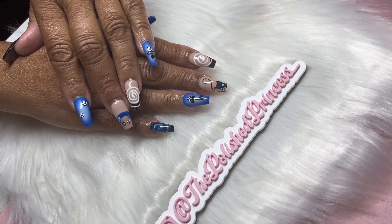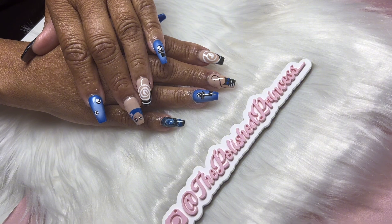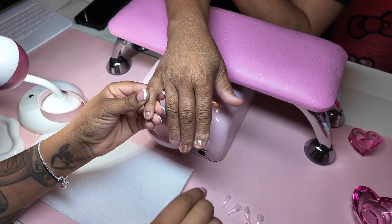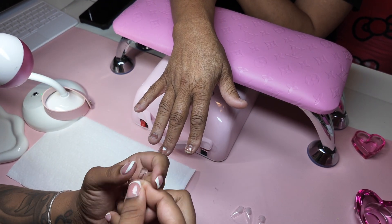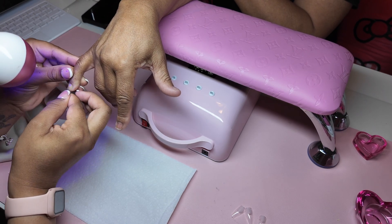Hi besties, welcome back to my channel! If you're new here, go ahead and hit the subscribe button so we can be besties. This is the set we're getting into today and I'm so proud of how it came out.